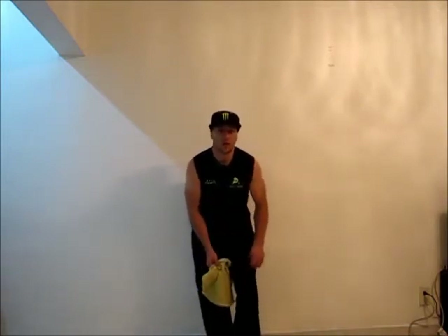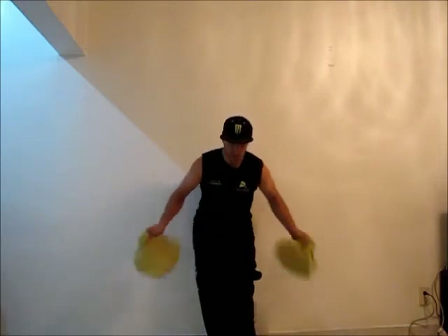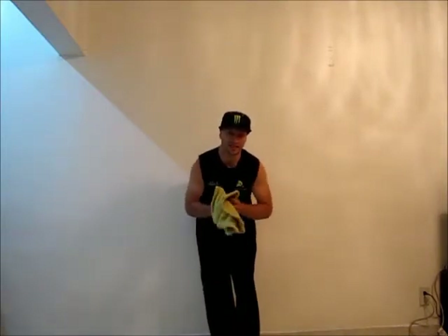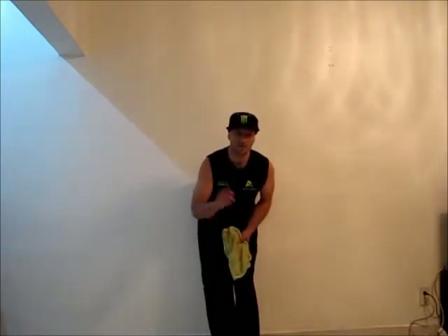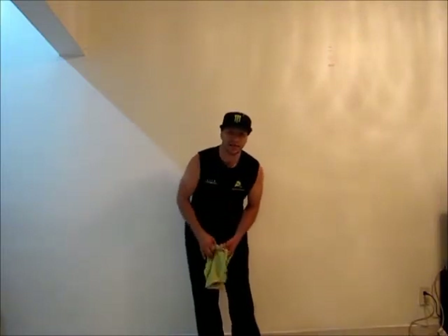First of all what you guys need to know is the back and forth. The back and forth is two moves at once — it's a cross over the shoulder with a roll over the shoulder. But this one, the hand you catch does it with the hand you throw. And this move to be back and forth you have to do it twice, from left to right and right to left.